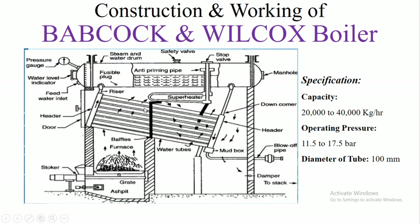These baffles are made of brick walls, and due to striking them the flue gas comes back. This makes the flue gas stay in more contact with the water tubes, so heat is transferred from the flue gas to the water flowing through the tubes, and as a result steam is generated.